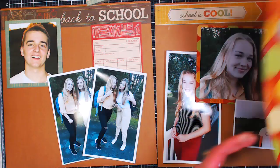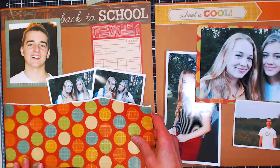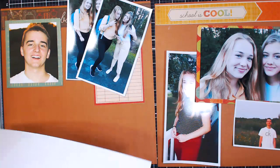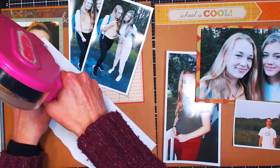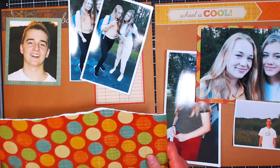I want to take some of that color and have it over here, so I'm going to take this paper and give it a good tear towards myself so I get a nice white edge. If you don't glue it all the way to the top, you can make a pocket and stick things in, so I'll leave the top unglued so I can tuck something in if I decide I want to.